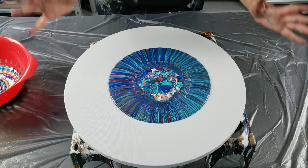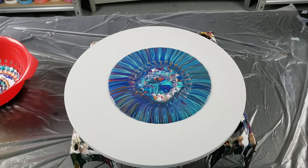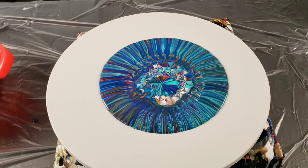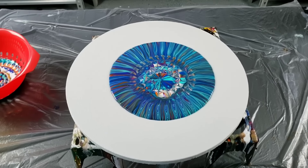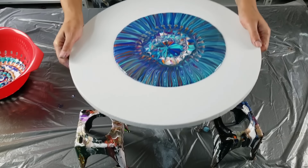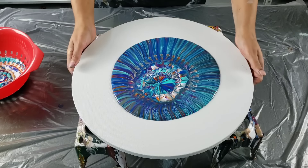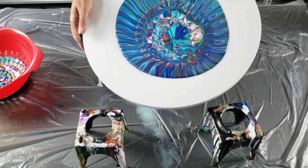I'm gonna lift up very slowly and just let all my colors drip out. I got a little bit from the lip. Oh my gosh, this is so cool — let me see if I can take you in. What do you guys see that? Oh my gosh, how cool is that?